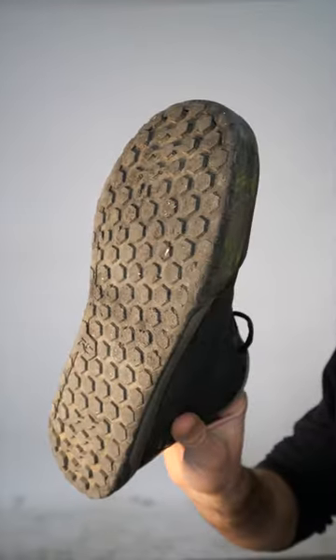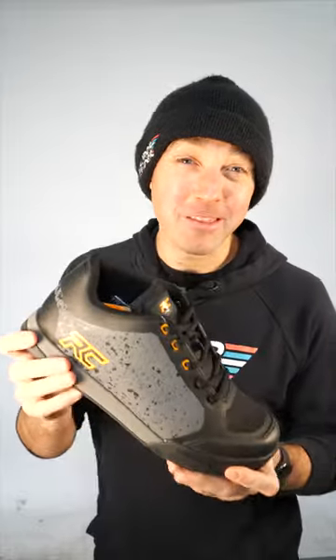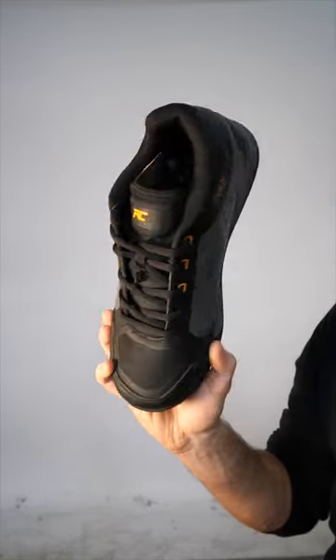I could easily get another full season out of these shoes, but check out the new pair for this year. They got a little bit more color than last season's, but these are the shoes that I swear by — the Ride Concepts Powerline. Definitely check these out if you don't already have a pair.